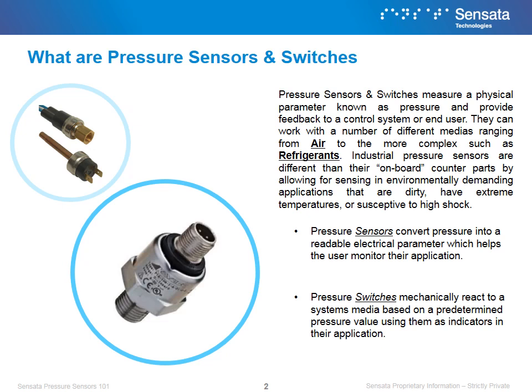Pressure Sensors convert pressure into a readable electrical parameter which helps the user monitor their application. This is different from pressure switches, which mechanically react to a system's media based on a predetermined pressure value, using them as indicators in their application.